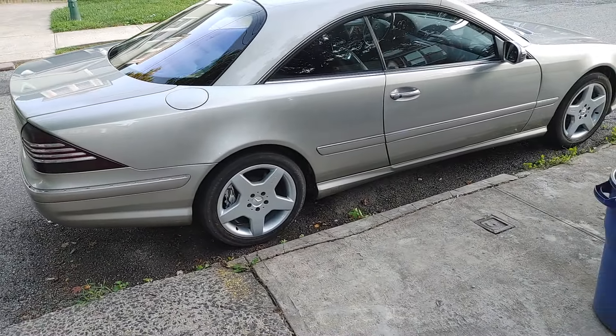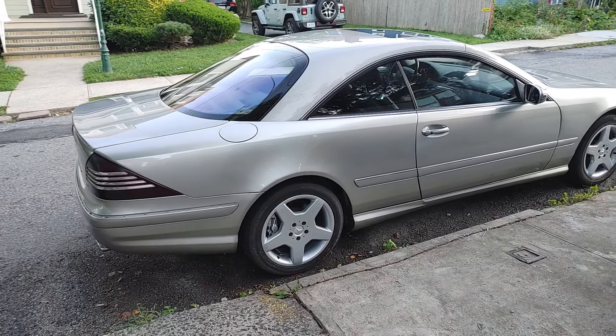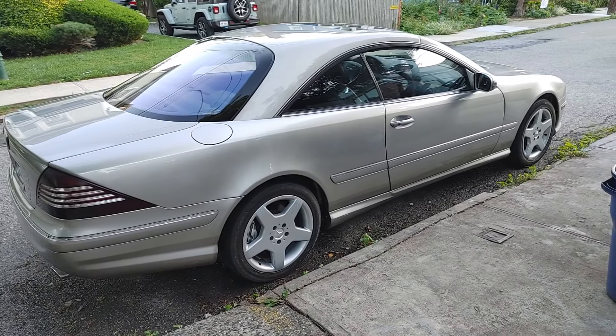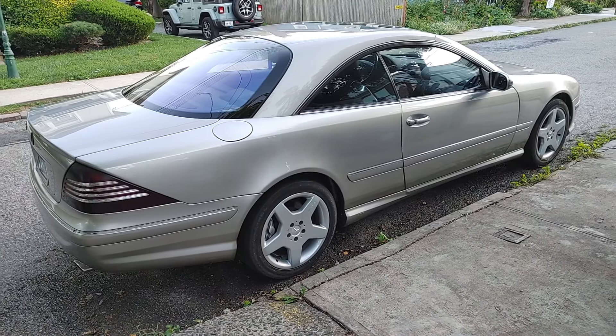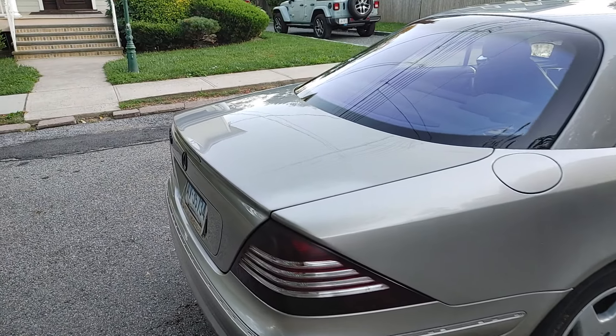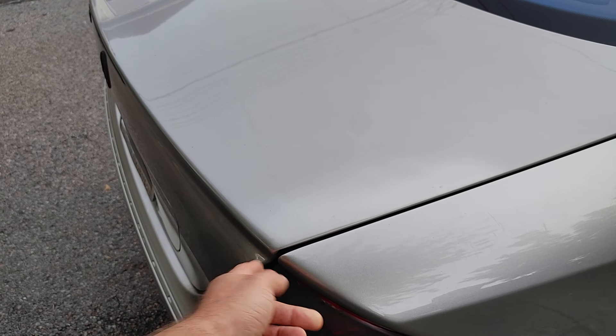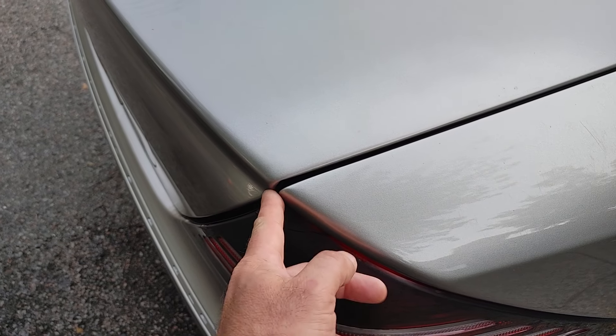Here's the car basically — as you can see, it's all there now. It runs and drives. I just never have time to finish it off because there are little things you still want to get to.